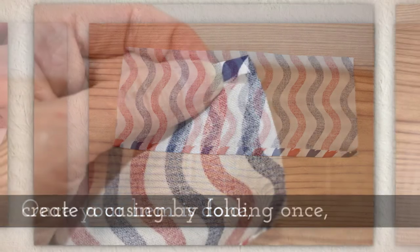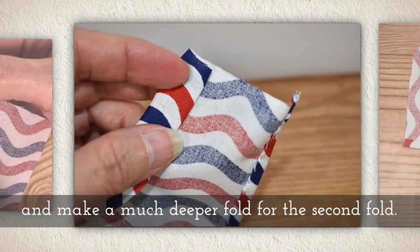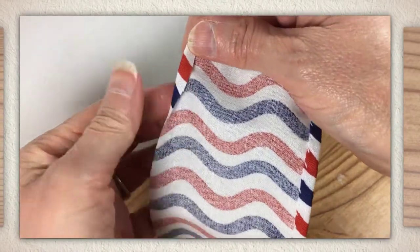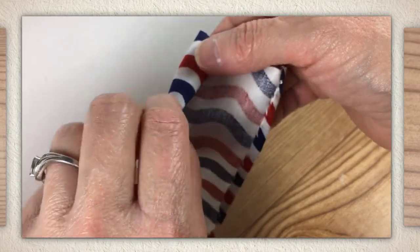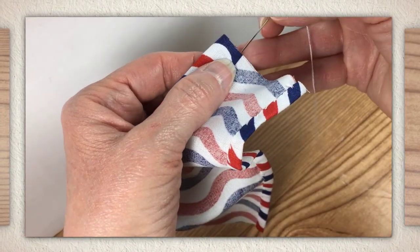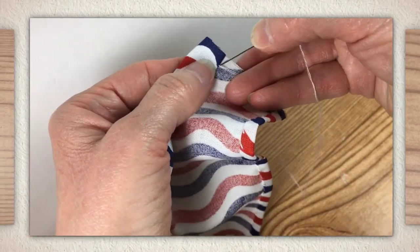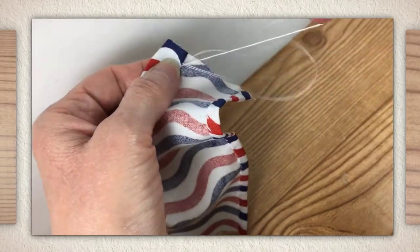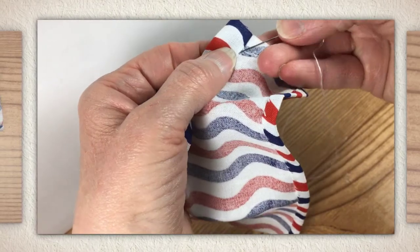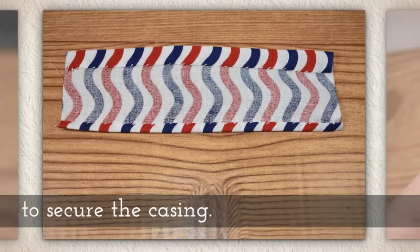Once your hem is done, create a casing by folding once and then a second time, but with a much deeper fold for the second fold. Your pattern should have lines that help you decide how far to fold for your casing. If you're unfamiliar with casings, I do have a tutorial on that as well — just look in the description below this video on YouTube for my casing tutorial. Again, this is the whip stitch that I'm using to secure the casing.